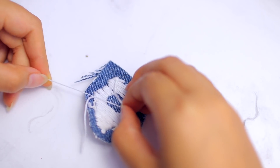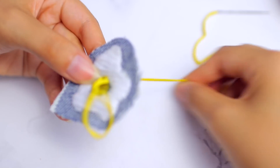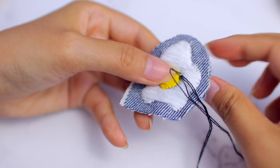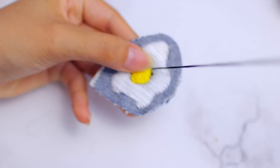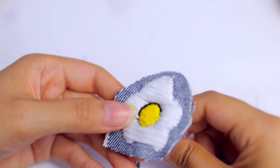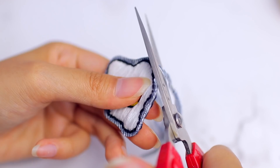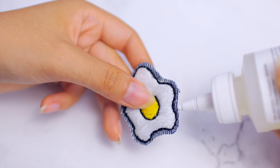Once I was done with the white thread, I tied it off and moved on to the yellow, doing the same horizontal stitches in a circle shape in the middle for the yolk. Then I'm going to outline the yolk with some black thread using a back stitch — I make a little tiny stitch, then push the needle back up a bit farther from where the stitch ended, and push the needle back in through where the last stitch ended. After I'm done outlining the yolk and the entire egg, I'm cutting that out with a little border and putting some fabric glue on it to prevent it from fraying.